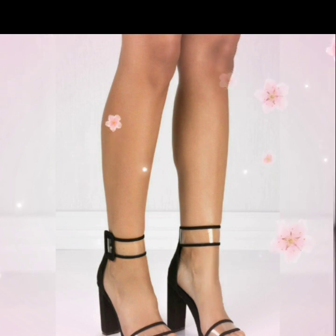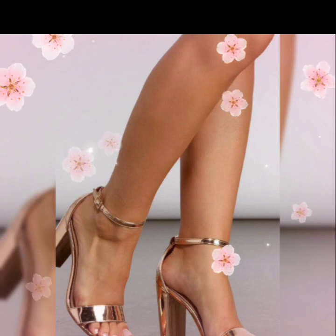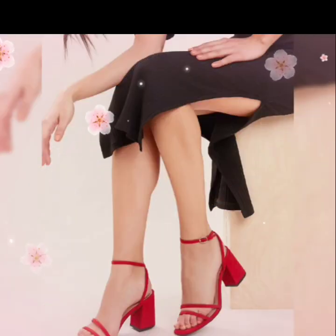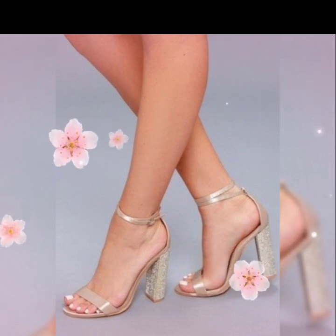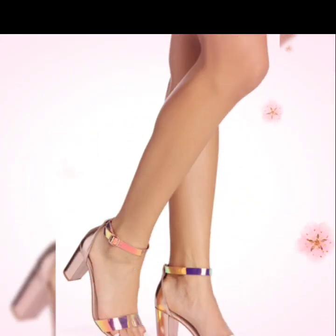...ankle strap blocky sandals, in which a variety of collections are included. These are amazing designs for those ladies who look very gorgeous and pretty. Dear friends, by watching my videos you get the most amazing ideas. Watch this video till the end for more ideas and collection.